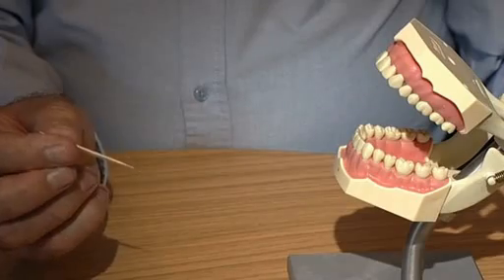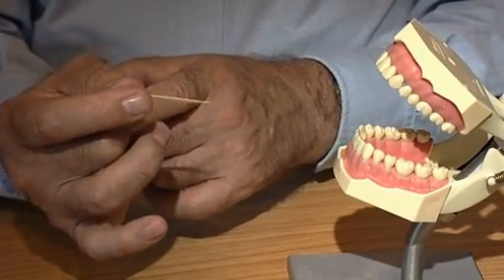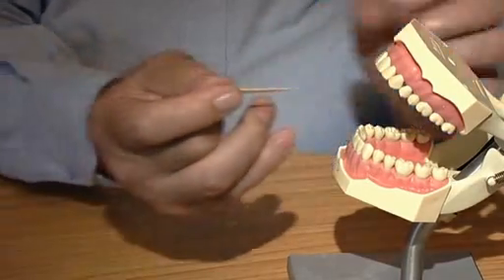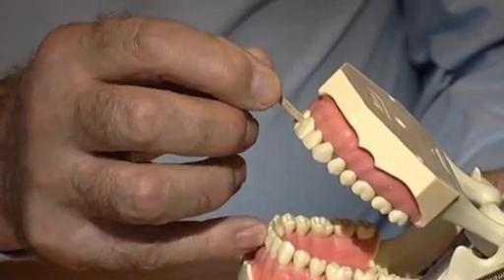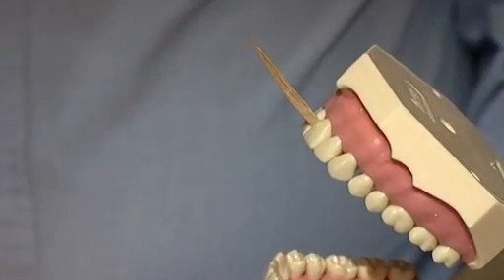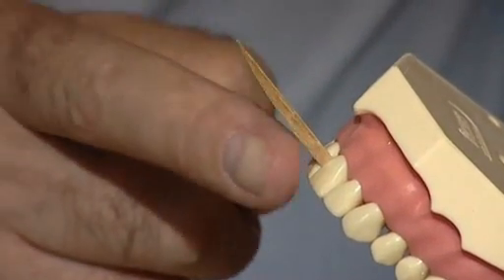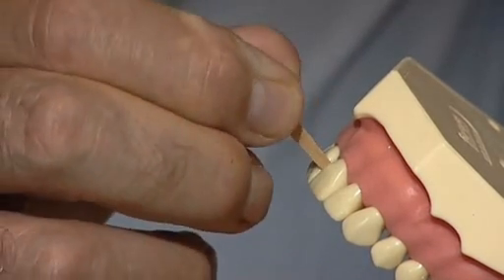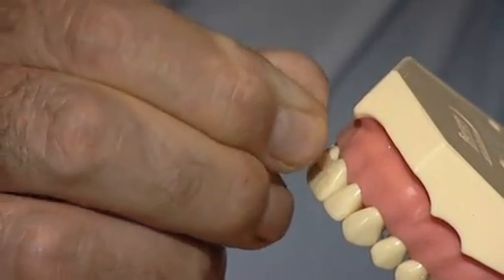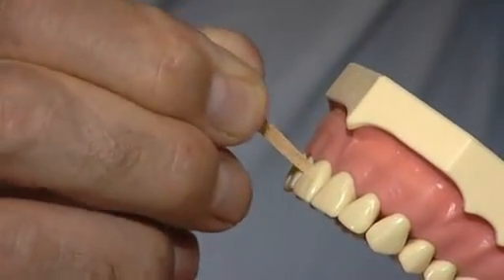Then turn the toothpick over so the flat surface is upwards. Tilt the toothpick downwards slightly. Place the second finger in the palm of the hand and bend these two fingers and rest on the chin. Place the toothpick between the front teeth so that the flat part is upwards and the curved part is downwards. Push in and out 10 times. Slide round to the next gap, keeping the toothpick on the tooth so the next gap can be felt.